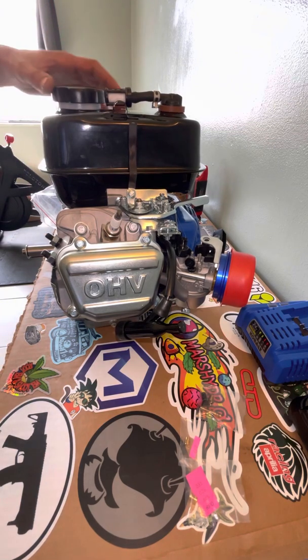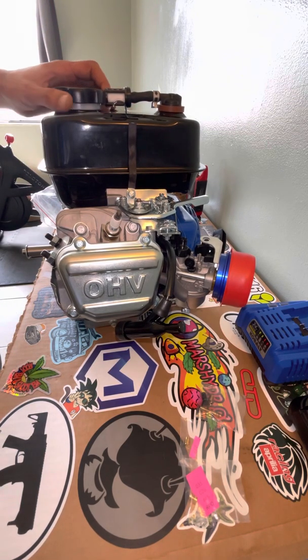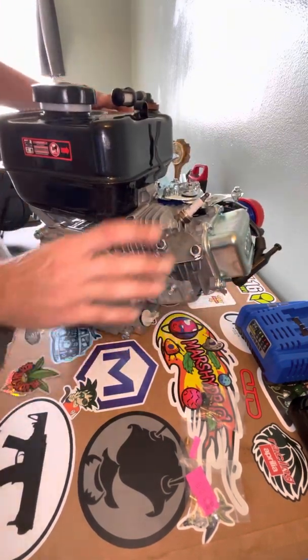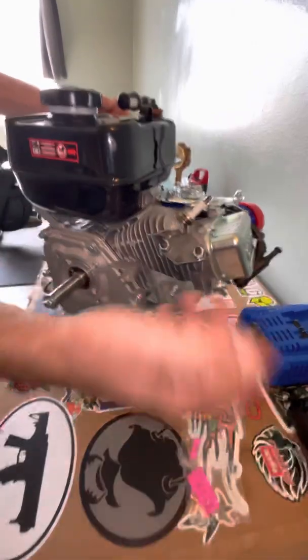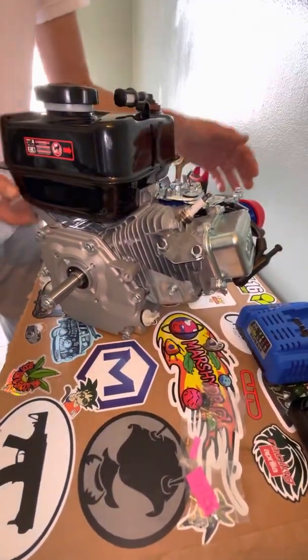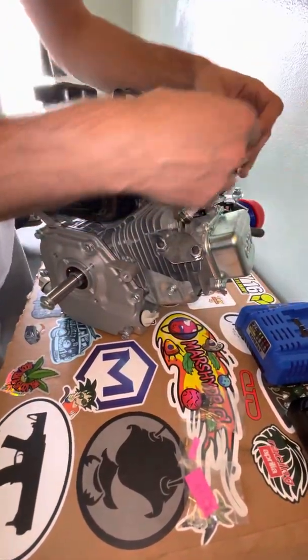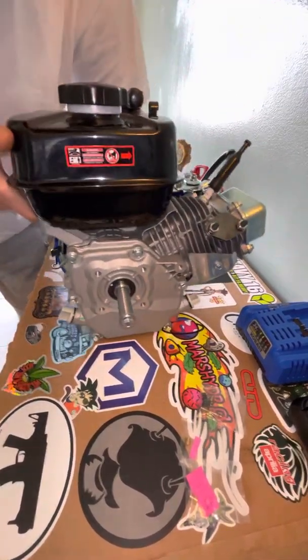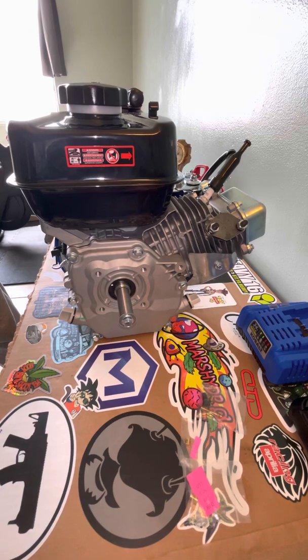This is for a customer's build that we're doing — the Nardo gray and the blue. For the money that the customer paid, I wish there was a little exhaust included. The spark wire is right here of course. I'll give it a little spin around and we'll take a closer look at it in a few.